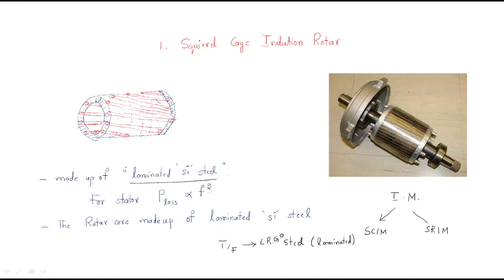The stator core is also made with laminated silicon steel, and the rotor core is also made with laminated silicon steel. The laminations are mainly for reducing losses - hysteresis losses as well as eddy current losses. We will discuss in detail what hysteresis losses are and how they are reduced by laminations.